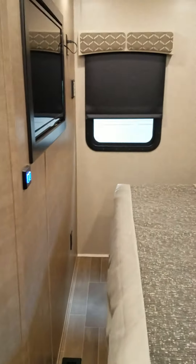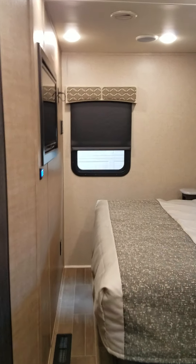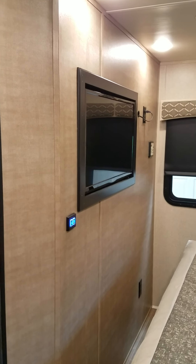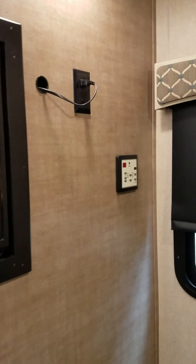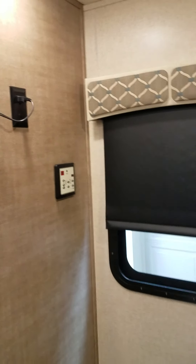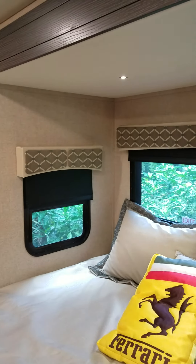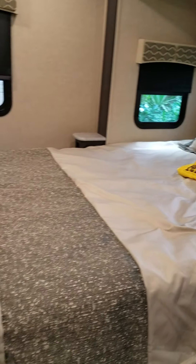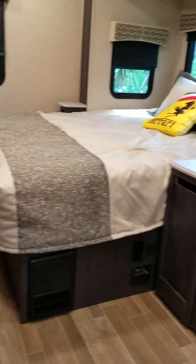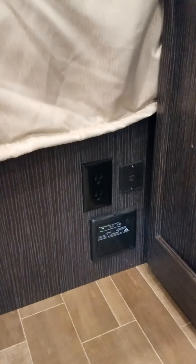In the bedroom, we have a full walk-around queen bed. As you can notice, it has a TV. In addition to the TV, you have your furnace and AC thermostat, blackout shades, LED overhead lighting, and a custom bed package — so that bedding comes with it. Underneath, there's also a plug-in for your chargers and things of that nature, along with your converter.